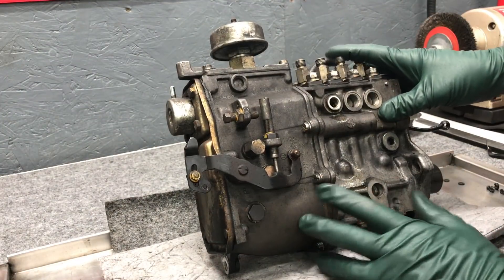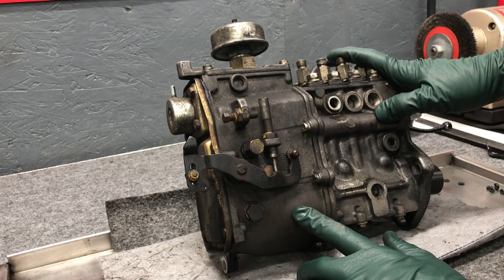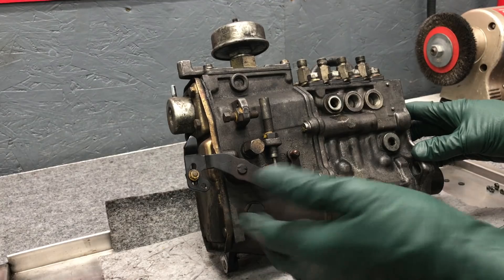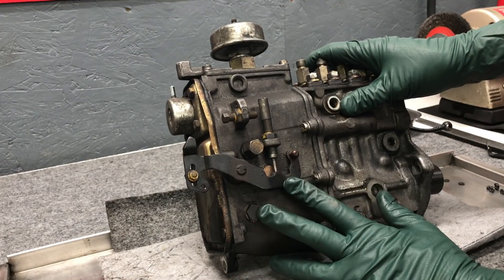Here on the bench I have a typical fuel injection pump used on those engines that have the stop lever, built from 1977 to 1985. This is a four-cylinder out of a 1977 to 79 240D. I want to show you how the throttle lever works on the side of the injection pump.